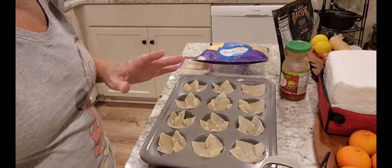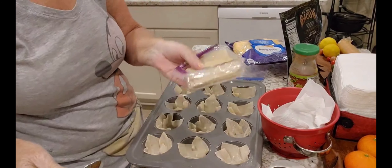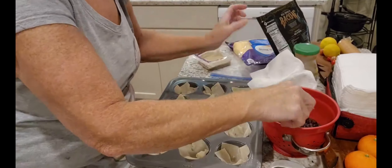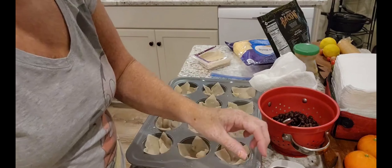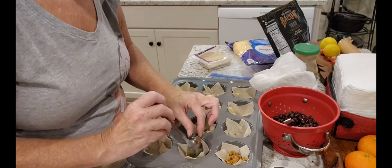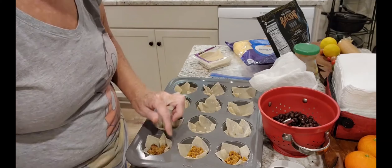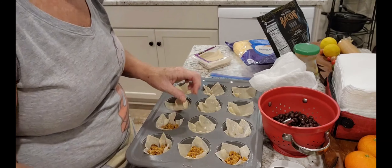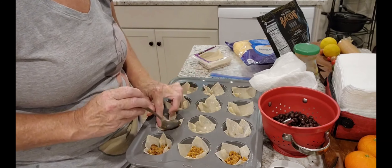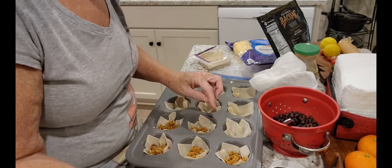You guys put whatever you want in the wonton wrappers. I'm going to put some tacos, put them all in there — I sprayed my pan, put the wonton wrappers in, and I'm going to put some meat in each one of them. People come up with the craziest ideas.